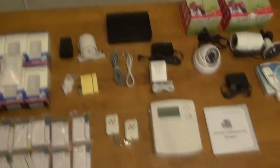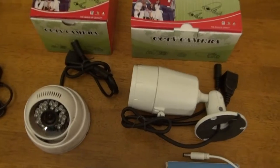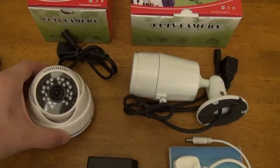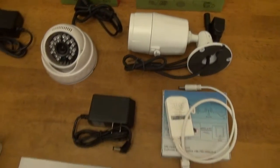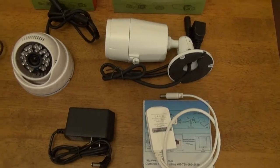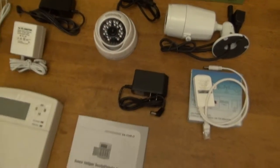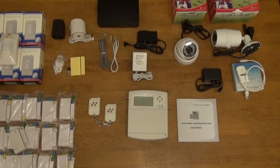Depending on which package you got, it may have come with the camera. This is our indoor camera and this is our outdoor camera. We also have a wireless adapter that plugs into the end of the camera. Depending on which alarm system you got, these accessories would vary, but this is our STS-202 alarm system.